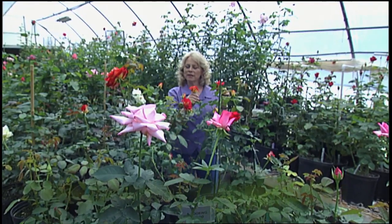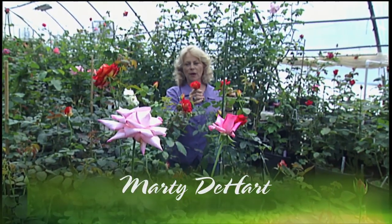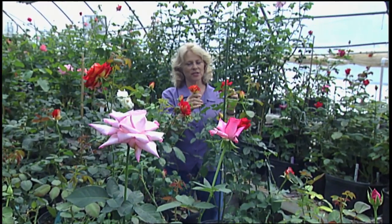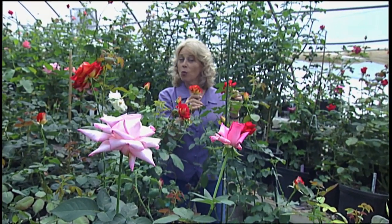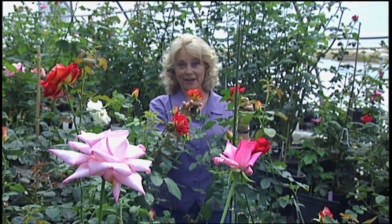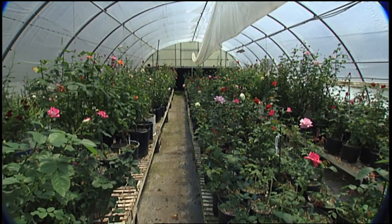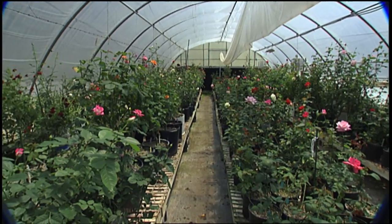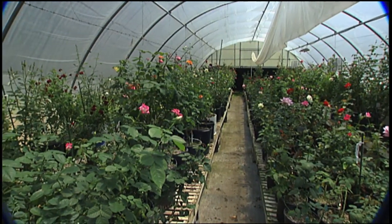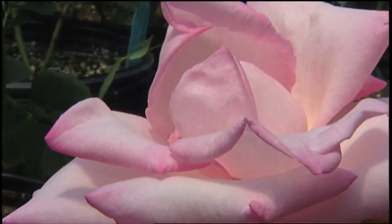Roses are probably the best known garden bloom worldwide, and these modern roses are just things of exquisite beauty. But have you ever wondered how they come to be? Today we're going to find out. We're in the propagation greenhouse at Mid-South Roses in Brighton, Tennessee, and I'm standing next to Whit Wells. This is his place, and he's the man who creates incredible roses through the techniques he's going to show us today.